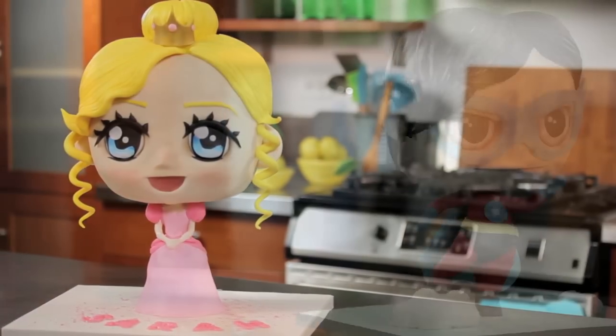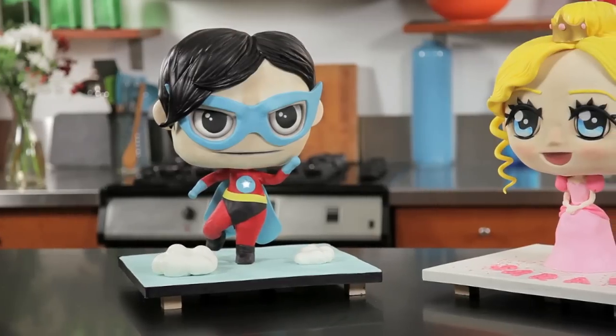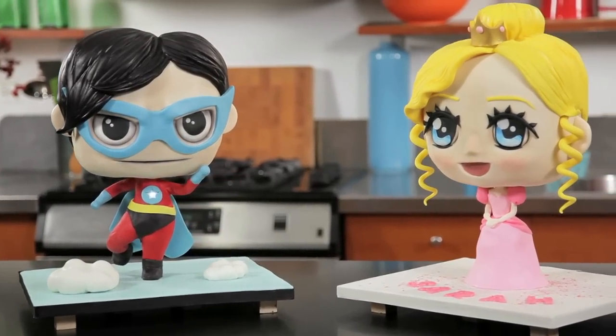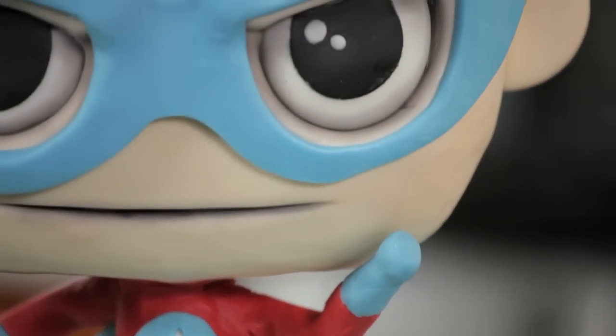With this princess and superhero cake, we're actually doing a fun style that's becoming more and more popular around the world. It's called chibi — they have these massive heads and these tiny little bodies, really big eyes, super cute. And I'm going to show you how to make a center structure to hold up the princess and the superhero.